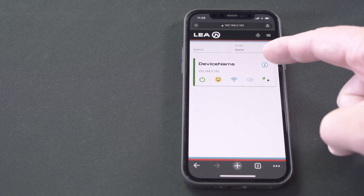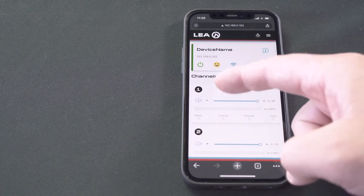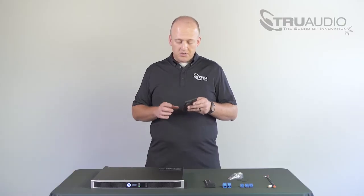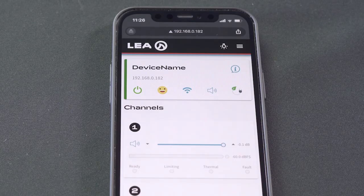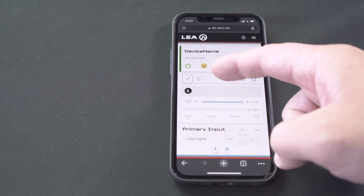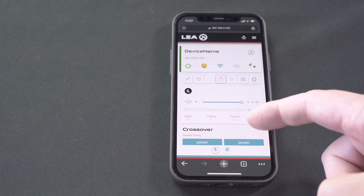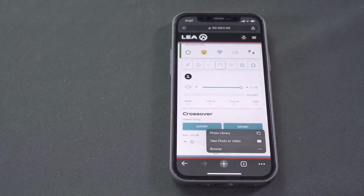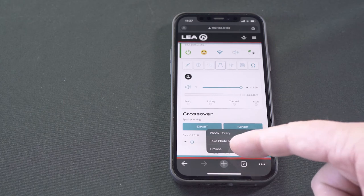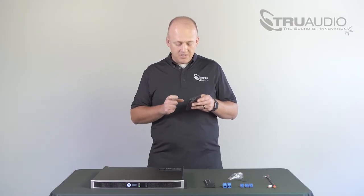Click the information bubble — the iBubble — again, and go into channels. Select your first channel by clicking in the channel box and you'll see you're presented with a number of different icons at the top of your screen as well as some settings. We're going to pull DSP presets into the amplifier, so come over to the crossover button. Once you've done that you'll see down below the option to export or import speaker tunings. Click the import button, then hit browse, and you should see the file that contains all the TrueAudio LEA DSP presets.